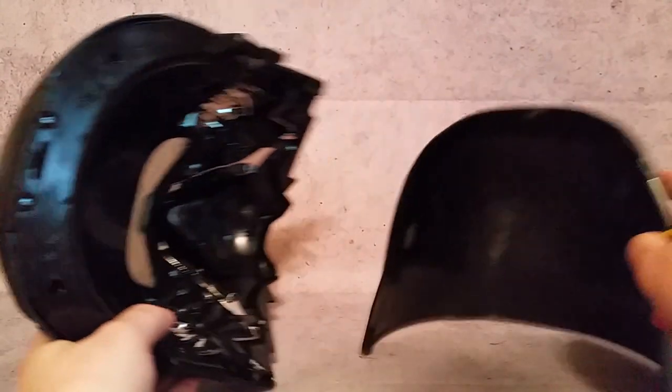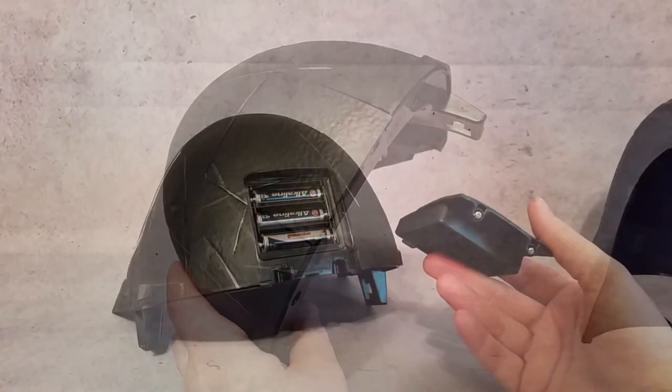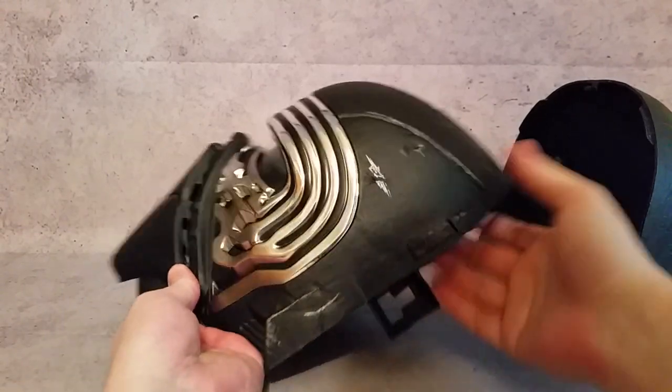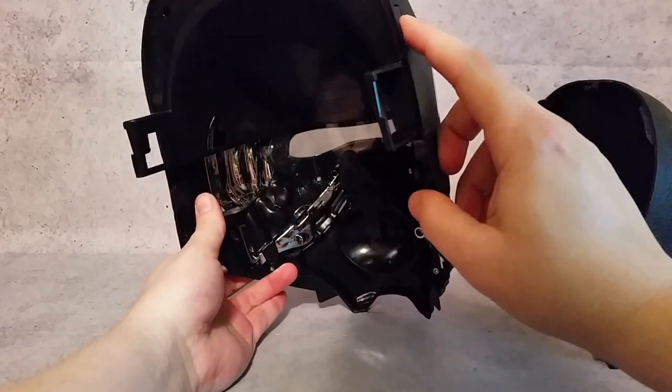The helmet comes in two pieces. Use a Phillips head screwdriver to take off the battery panel, install the three double-A batteries, then screw the panel back on. Do a quick sound check to make sure the batteries are in correctly — it even picks up from far away. This first part of the video shows you what the helmet sounds like straight out of the box before any customization, for those who just want it as a display piece.